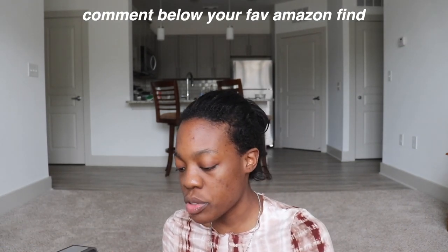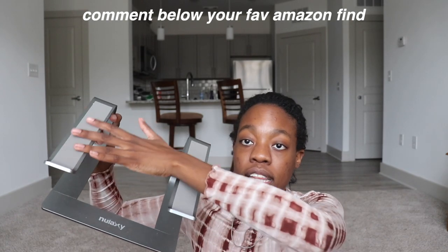Next I got this laptop stand and you're probably wondering why would I ever need that — I thought that too until I got one and I was like wow. You can just prop up your laptop right here and type, watch, or whatever, and it actually really helps your posture out. I got this idea from Ava Jules when she was doing a gift guide on her Instagram. So thanks Ava — great purchase, great investment. I use it all the time.